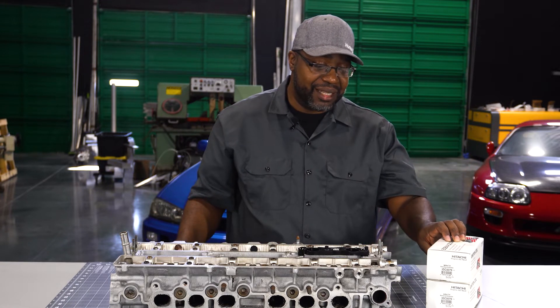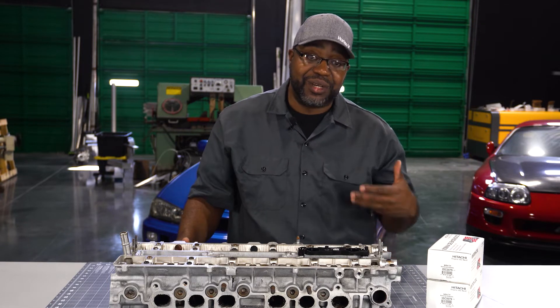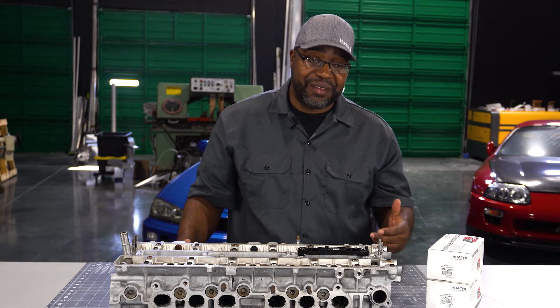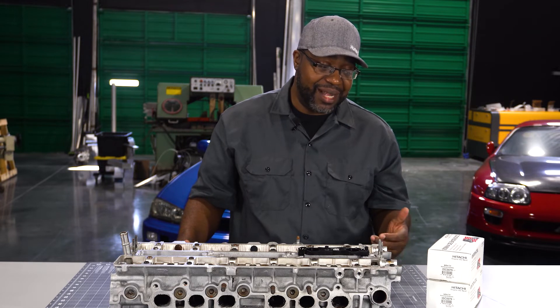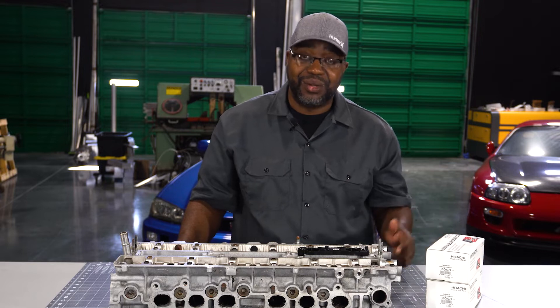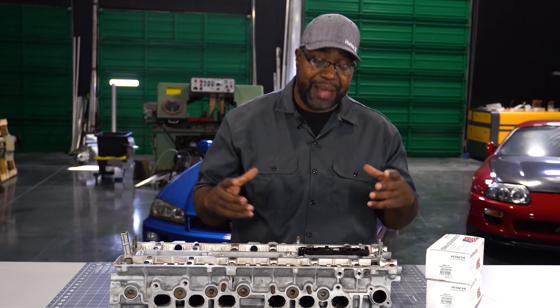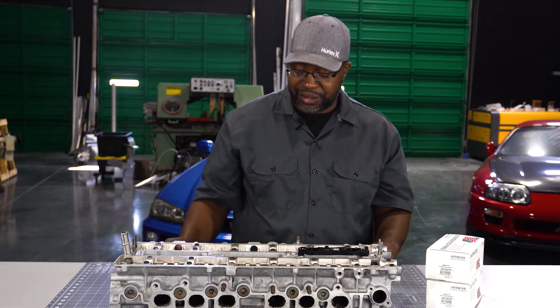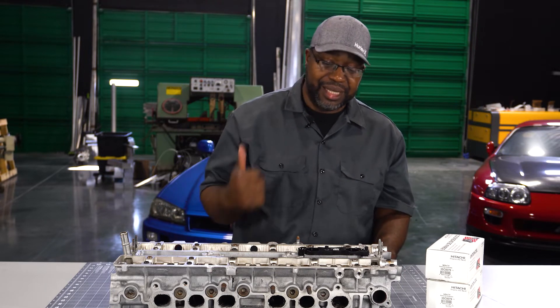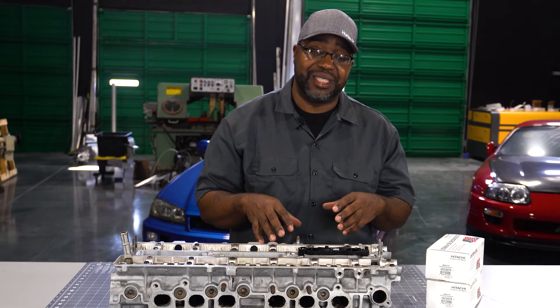The price on these has come down over the last couple years, so popularity has gone up. Until recently you could have bought a set of IGNs for less than these — that's no longer the case, which is part of the reason we've expanded the application list for the R35-style coils. Now let's jump over to the install and show you guys how to get all of this onto your cylinder head.